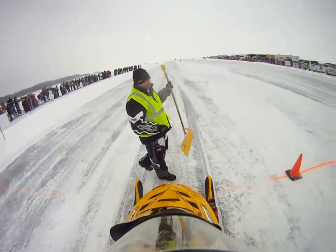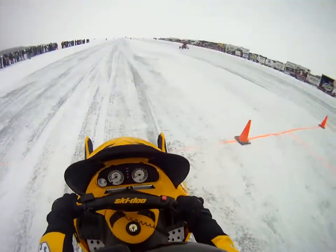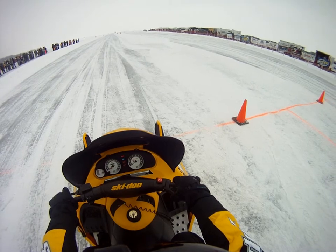All right, everyone, let's get it. We're going to turn right on by the line. First flight in. Let's push it in and shove it.